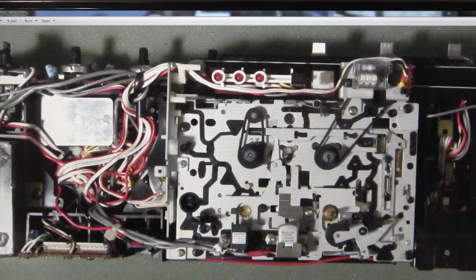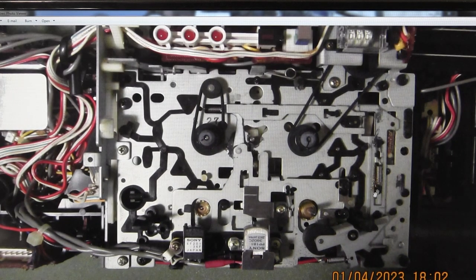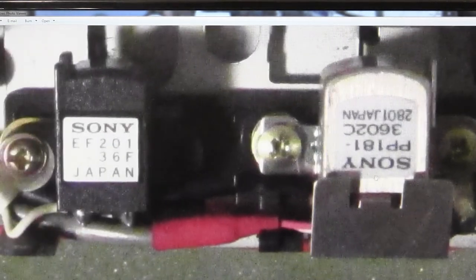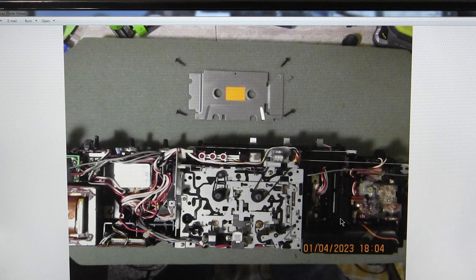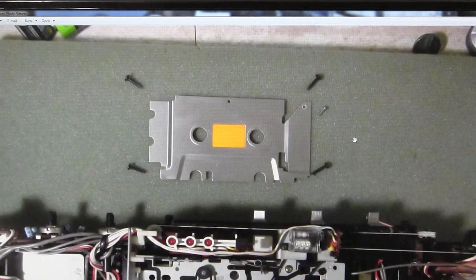That's the tape counter. There's a clearer picture — you can see the heads. There's that head and that head. Flip it upside down to see the other one. To remove the cassette deck it's four screws — there are the four screws.